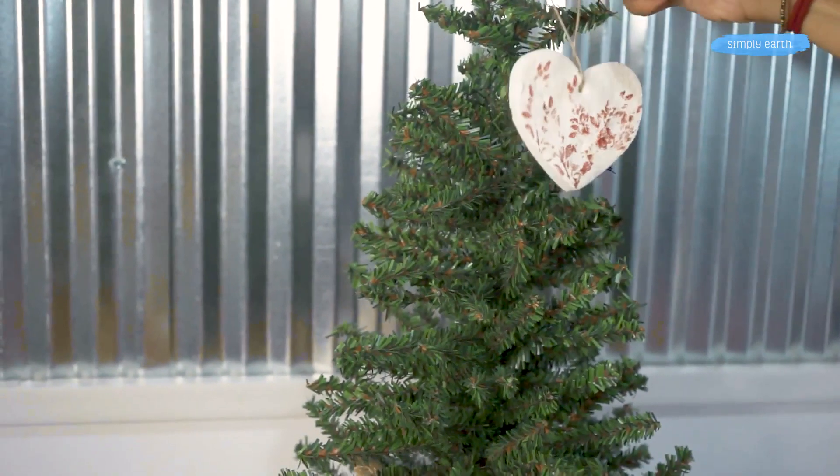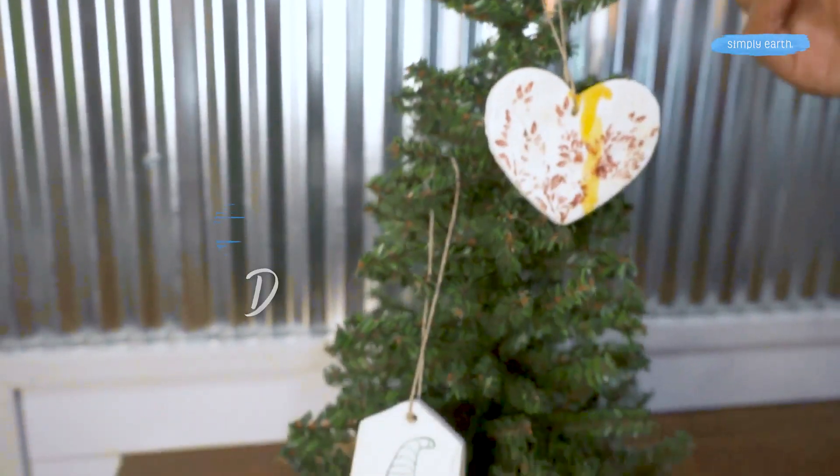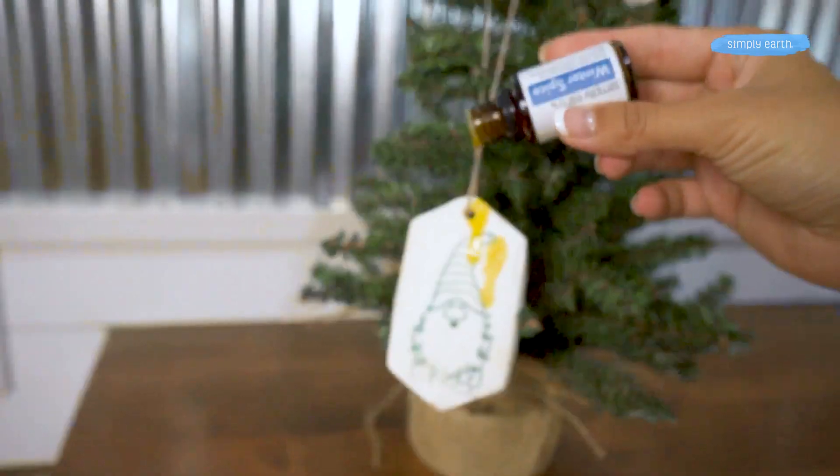Have grandkids or kids coming over for some holiday fun? We have the perfect recipe that you can make with them using essential oils. You're going to love this DIY air dry clay diffuser ornament. Your kids will be able to be super creative, they don't take long to make, and you can use them for years to come.